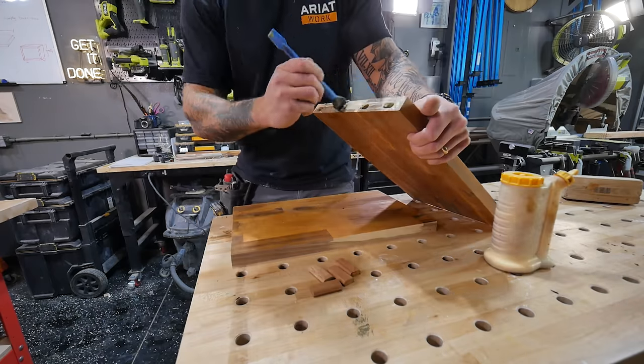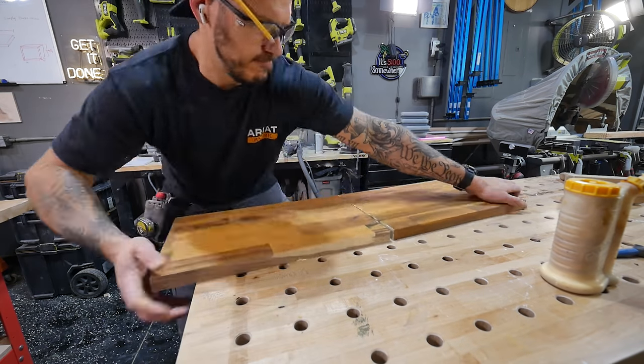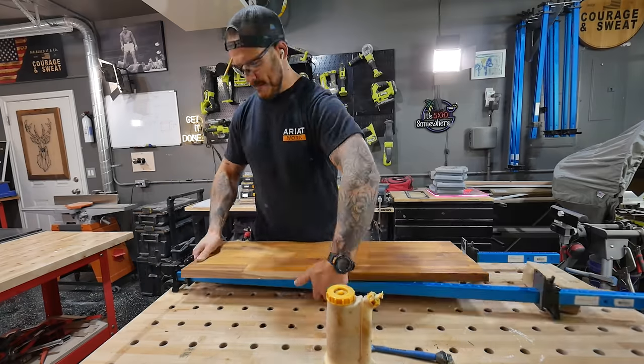I'm going to matchbook these two sides as best I can, put my little markers down, then use my Festool and plunge that hole through. Put some wood glue, put the tenon in, clamp it up, and we have a tabletop for the monitor.